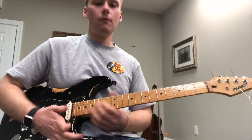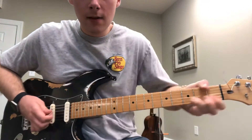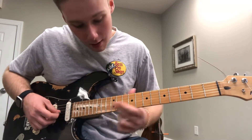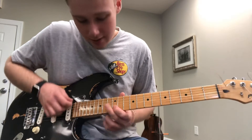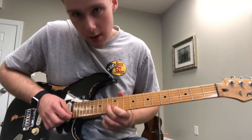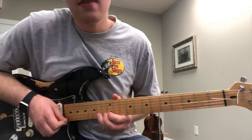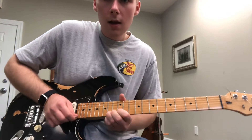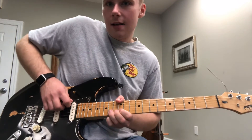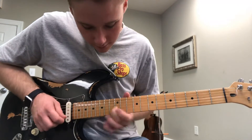Now for the lead part: I'm sliding with my middle finger onto the 13th fret of the G string, then playing the 12th fret of the B string and then the 14th fret of the B string. I'm going to bend three times on that 14th fret.